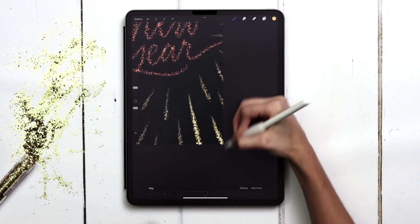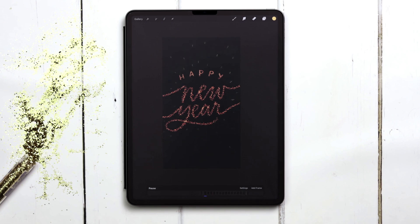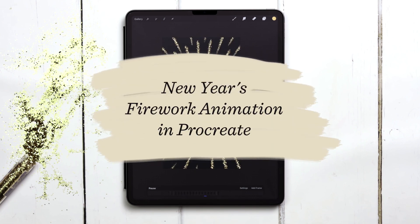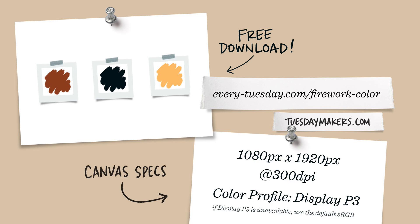We're animating a glittering new year's firework effect this week with bursting, sparkling rays. The color palette for this project is free as always — just tap on the link in the video description and you can download and install it. I'm going to start by creating a brand new canvas. I've listed my specs on screen and let's begin.